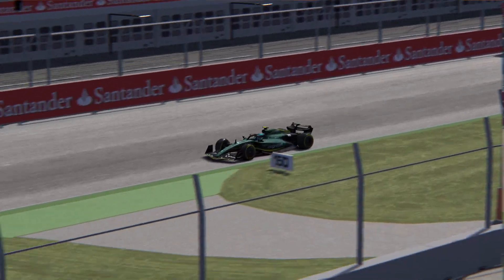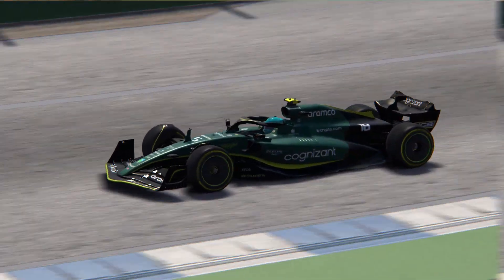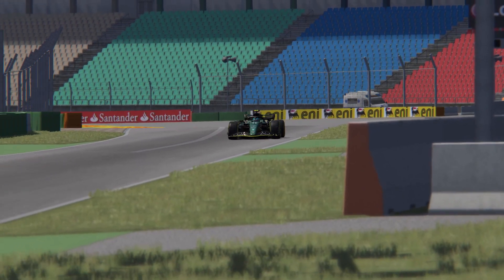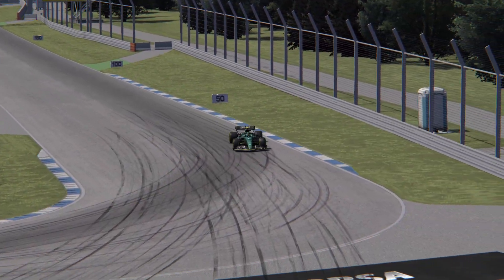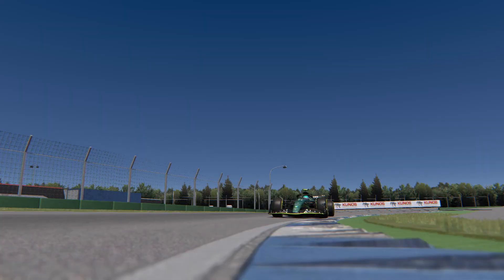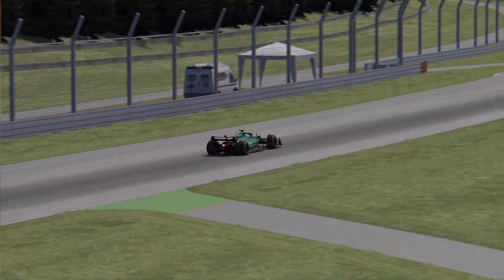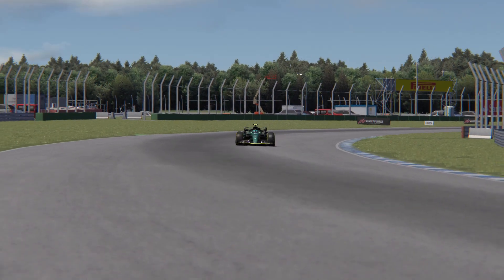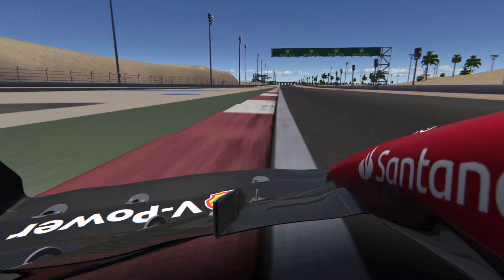Hey everyone, it's Lars here and welcome back to Virtual Paddock. Today's video is basically going to be a follow-up to my last video, because it turns out that I actually missed a few details about the RSS Formula Hybrid 2022, and they just released the V2 update for that car. So let's have another look.